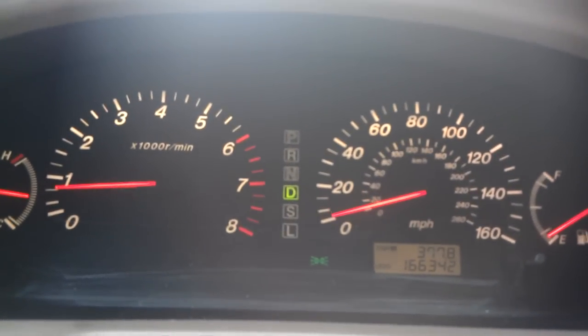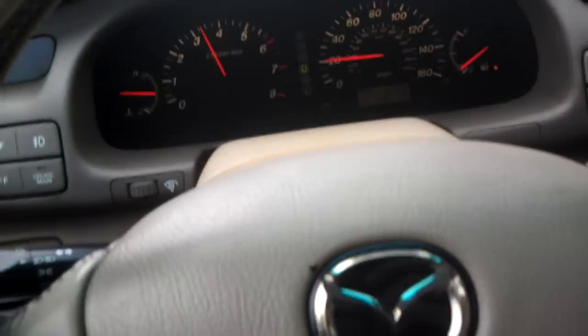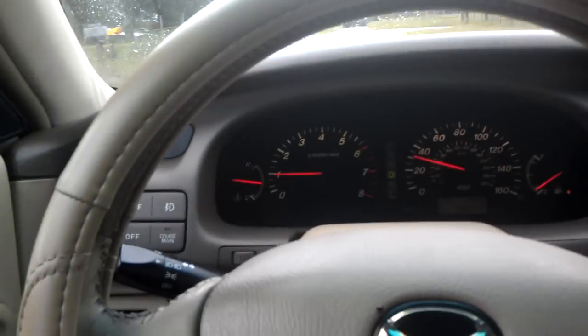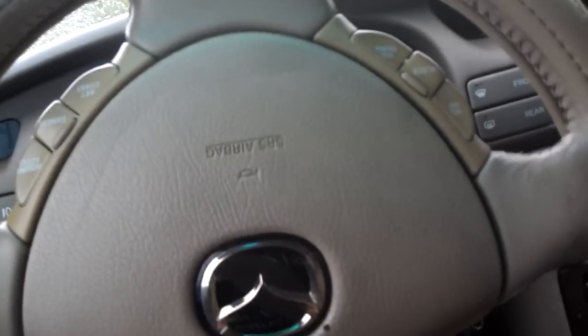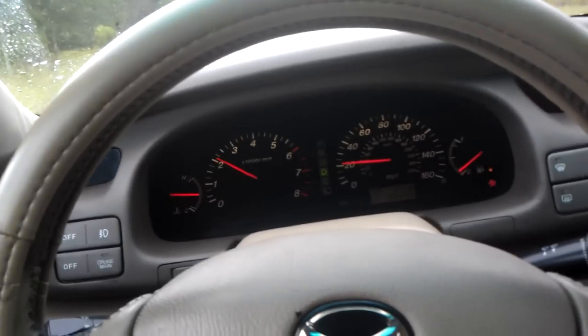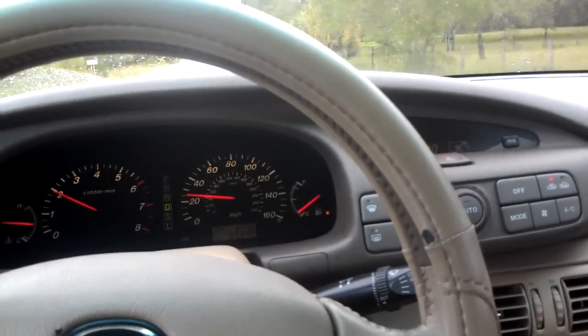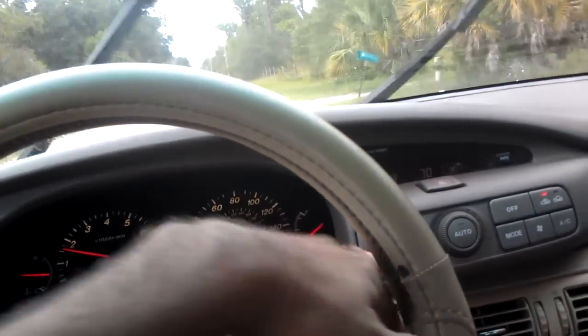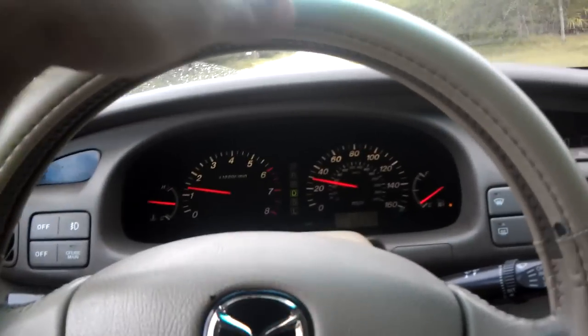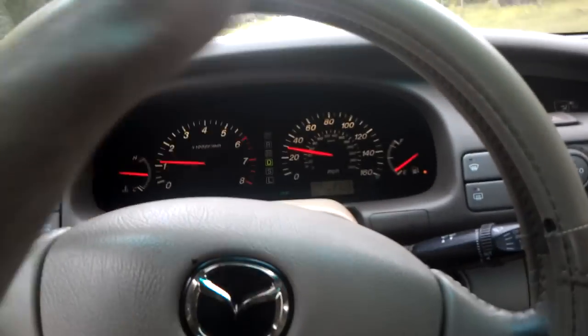What traction control does is it's constantly measuring using your ABS system, your wheel speed sensors. Your wheel speed sensors have little teeth on them — on your CV axles — and it's a magnetic pulse. That wheel speed sensor does its little math equation and figures what speed each wheel is going.